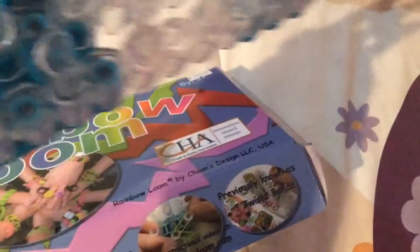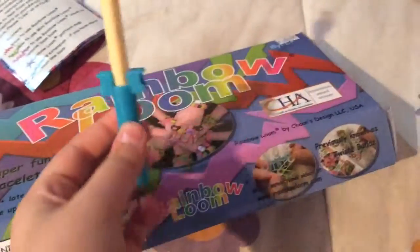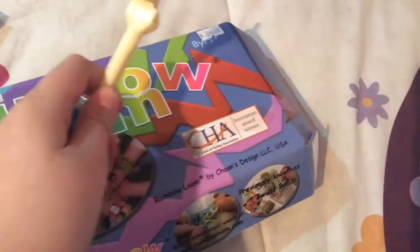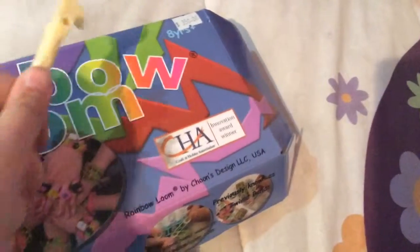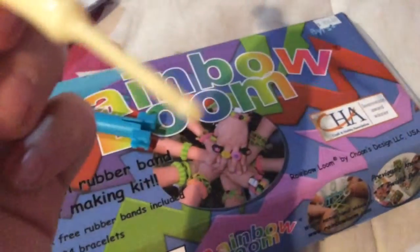Then it will have some marble bands here. Your rubber band here. Your hook and the mini loom. This is the mini loom and this one is your hook.